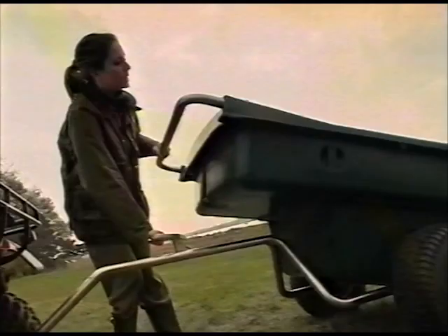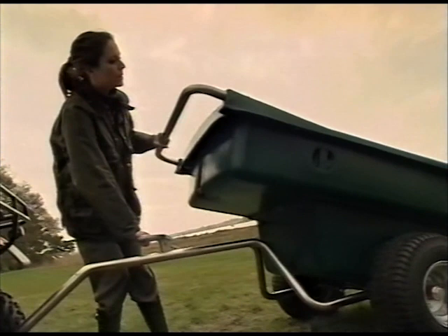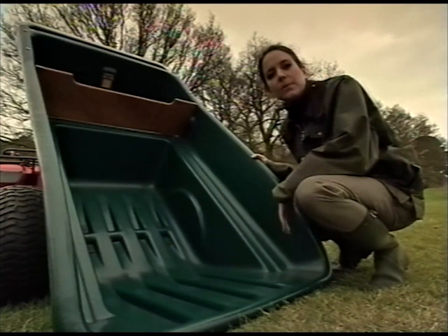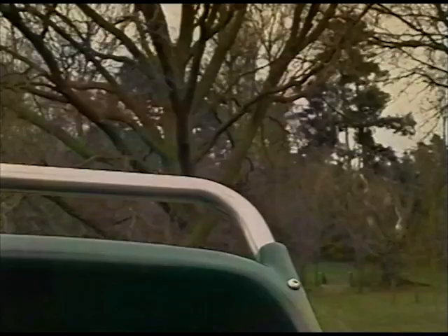Take hold of the handle, release this easily operated latch, and the buck tips down smoothly without a struggle. You don't have to be a weightlifter, and as you can see, the handle and latch are designed to be accessible. And this is a good idea. When tipped, the buck lies flat on the ground, so it's simpler to load and unload.